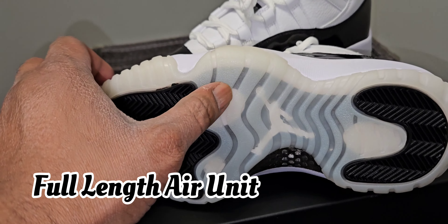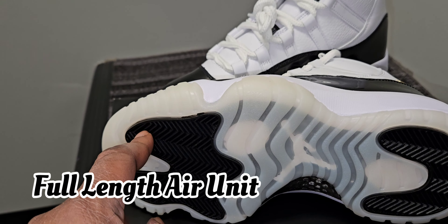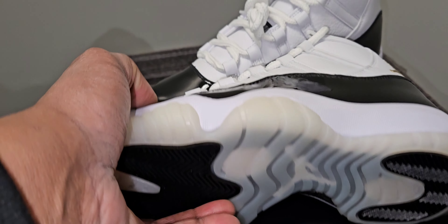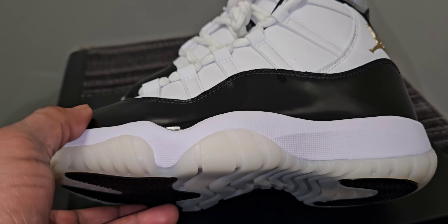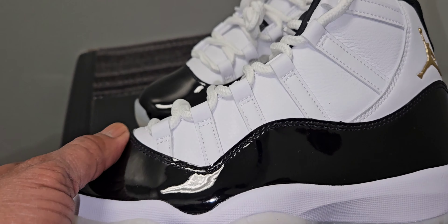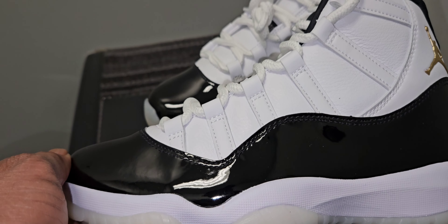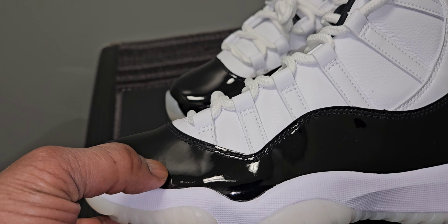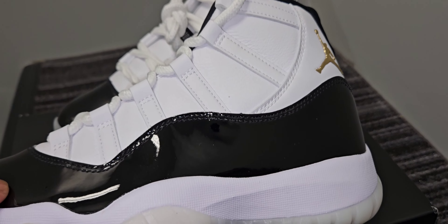Remember your Air Jordan 11 has a full length air unit starting from right here all the way back to the heel, and then you got your Jumpman in the middle. Now you go to that midsole — it is done in that crispy, clean white, no sail, no nothing. But then as always on the Air Jordan 11, when you get up to the upper, it's done in that nice, really, really nice cut of patent leather, just shining and gleaming.